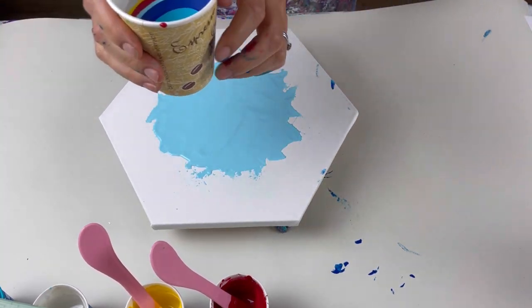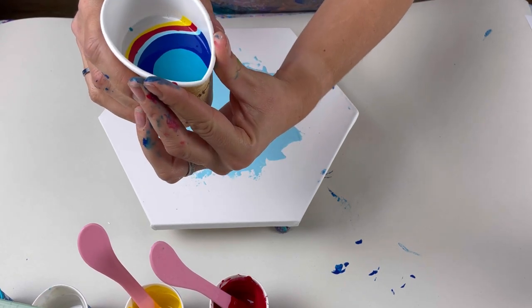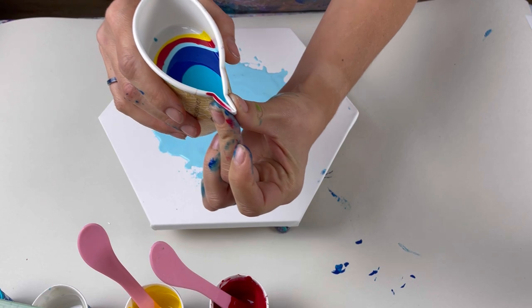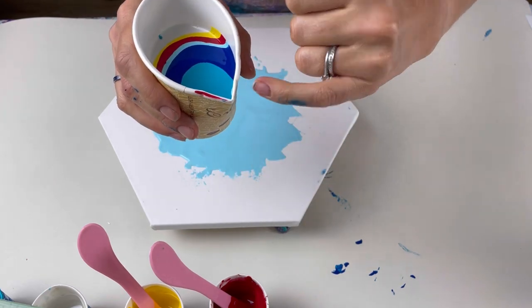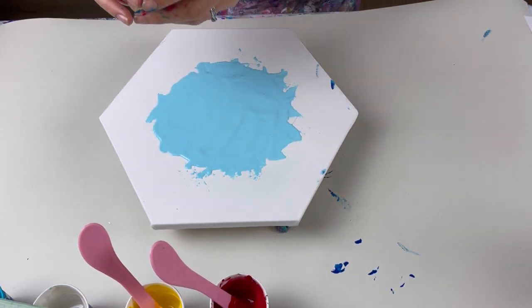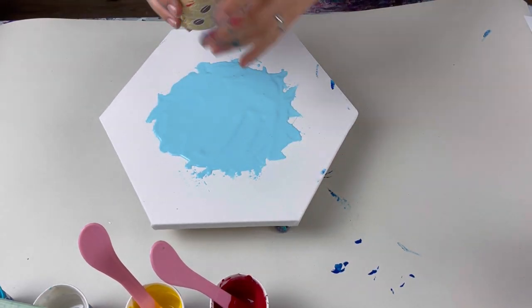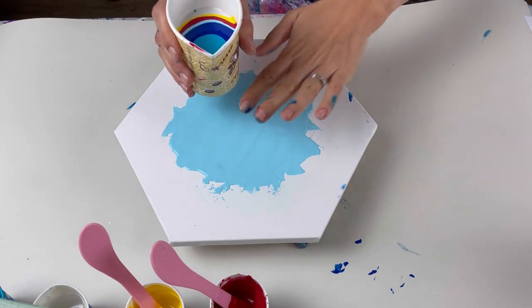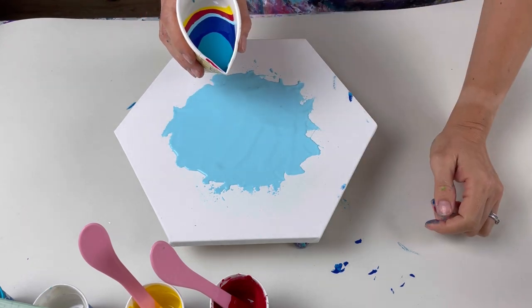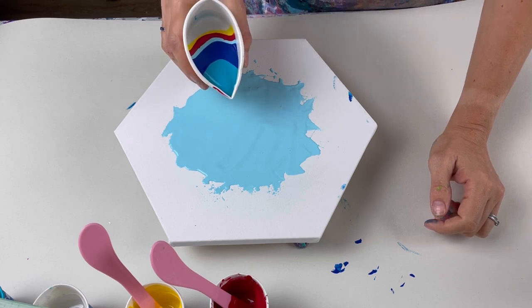The reason I'm using a paper cup is because I can pinch it to create a little funnel, which gives me much more control of the paint coming out. I'm going to do a tree ring pour. I'll keep the cup as low to the canvas as possible and pour really quite slowly.